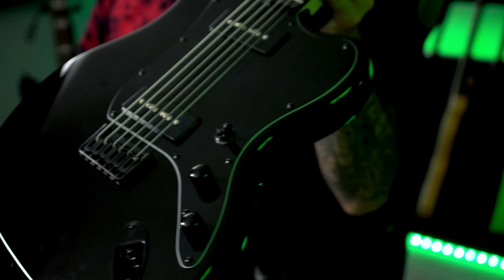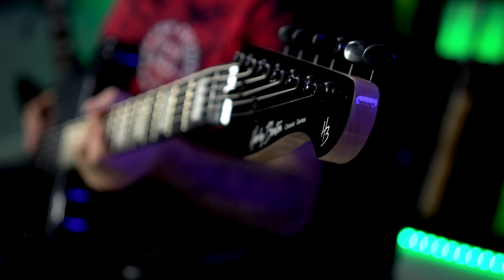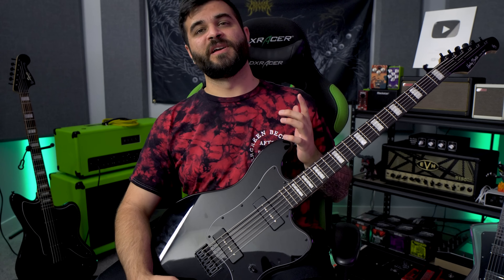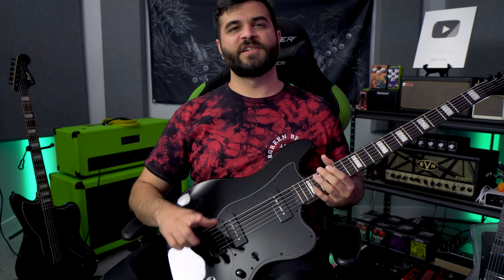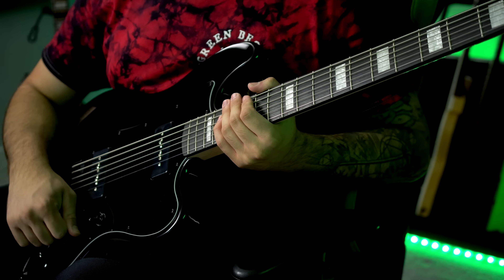Honestly, I like the bridge better than the one on the Squier. Likewise, the tuning pegs are proprietary Harley Benton pegs, and in my opinion this is the weakest part of the guitar. It still holds tuning just fine, but I'm really not a fan of plastic tuning pegs — they feel very cheap. Because of the style of the mechanism, you can't just replace the tuning pegs; you'd have to replace the entire tuner. Other than that, the electronics are very simple: a three-way pickup selector with a volume and tone knob, and that's really all there is to this guitar.